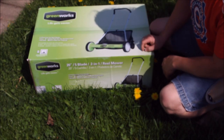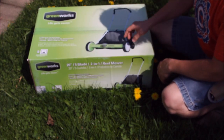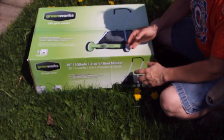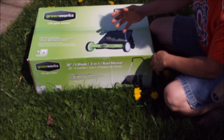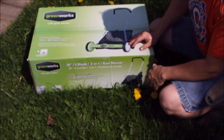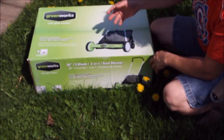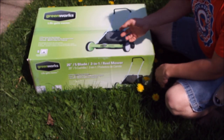It does have a grass catcher on the back side. This is a 20-inch mower, so it's a pretty decent size — about the size of a small gas mower. It should make relatively short work of things since we don't have a lot of lawn to cut. Let's go ahead and open it up, take a look at the parts, then get it together and see how it cuts.